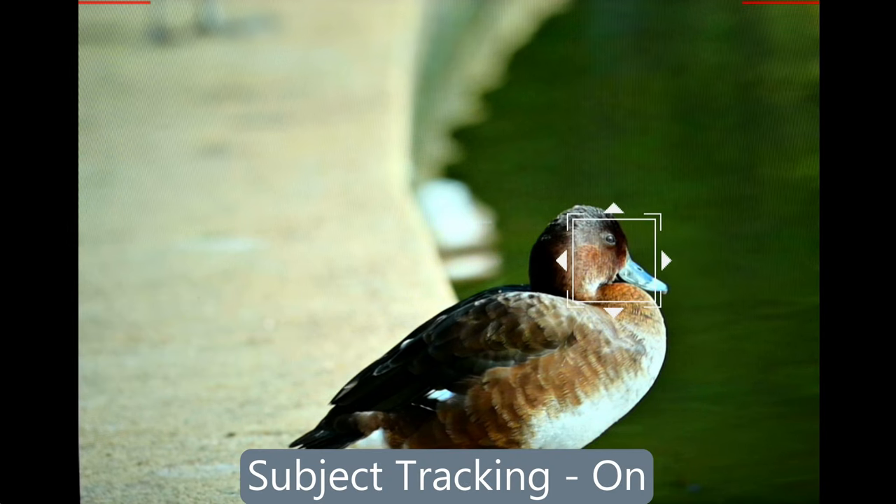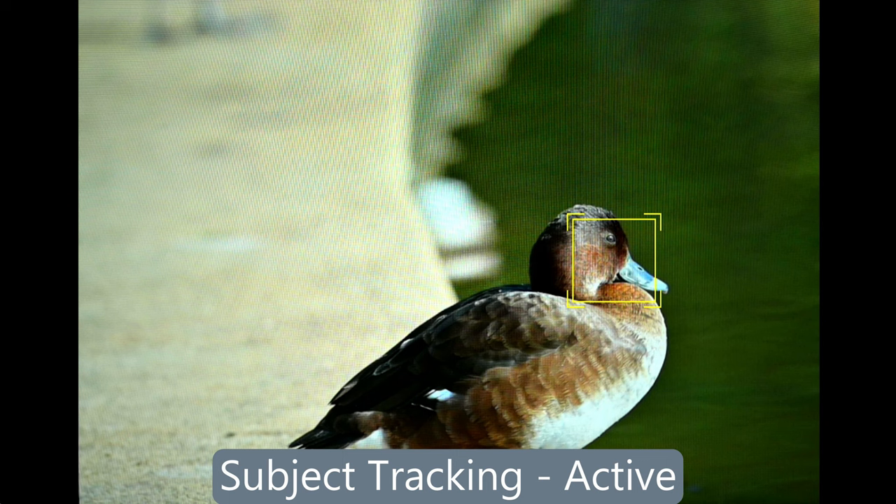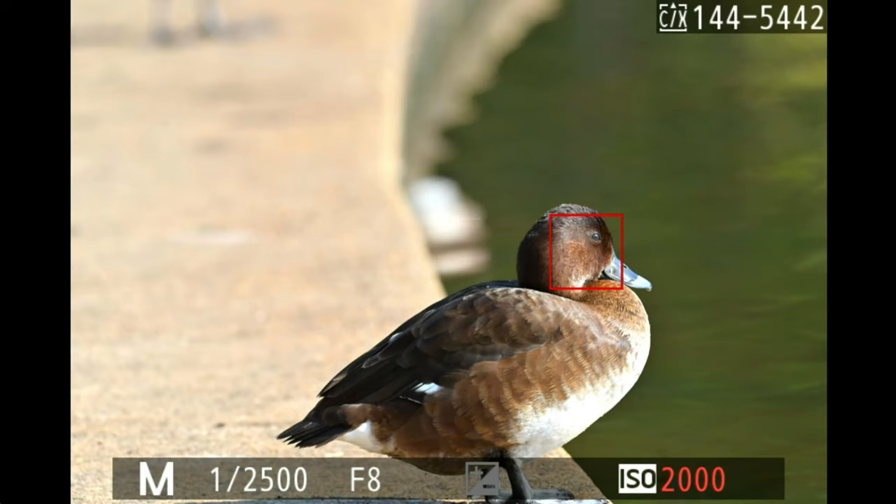Once I turn subject tracking on, I get a square white box with four arrows, which I can move all around my screen using the dial at the back. Once I press the back button focus, I get a yellow box — this shows me it's locked onto my subject. Now I can start tracking the subject all across the frame, though you'll only see a red square box, just like a normal focusing mode.